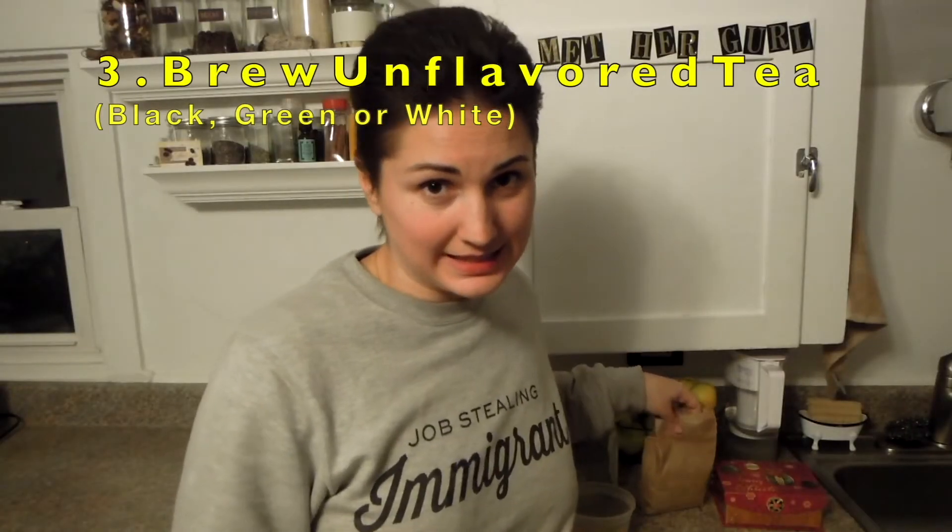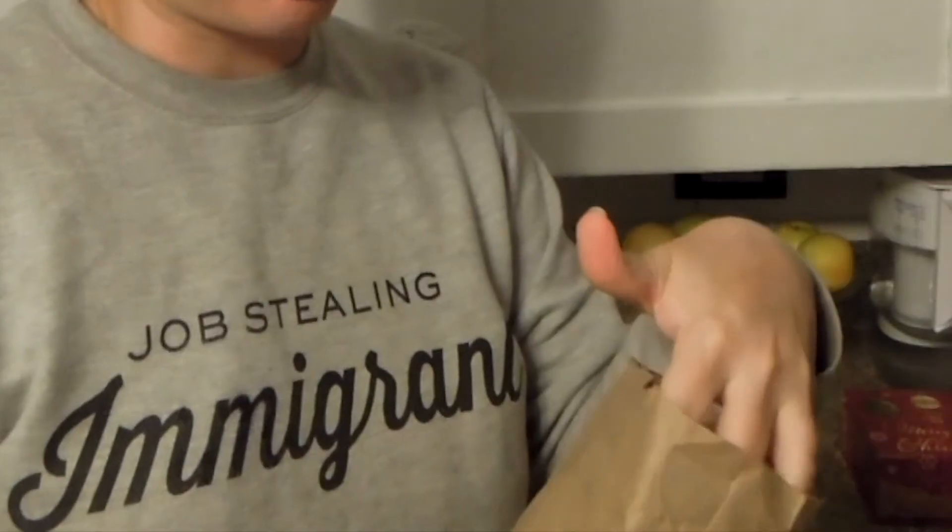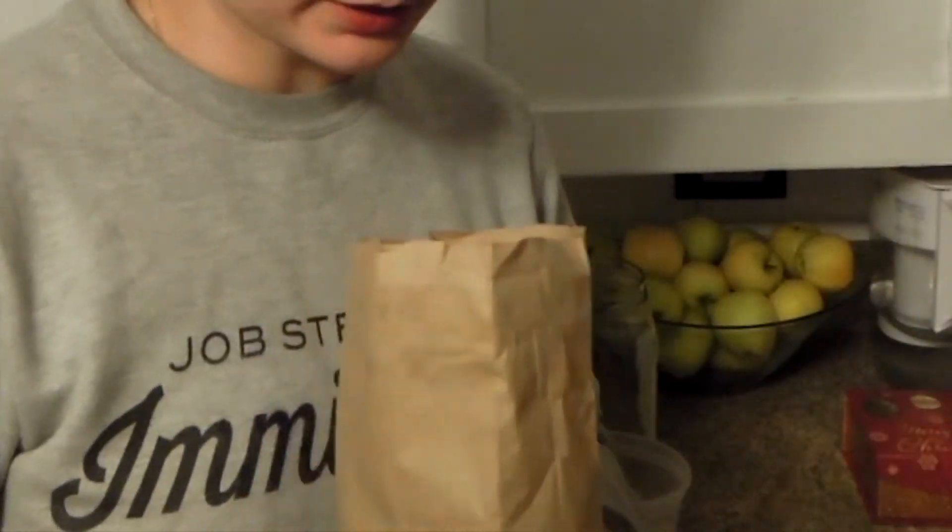Just ask around and you'll be able to get scoby for free and locally. The next ingredient is tea. I buy my tea loose in the bulk section in the brown bag and then I compost the bag. I have to shop for tea specifically for kombucha because it must be unflavored. It can be black, green, or white but it must be unflavored.